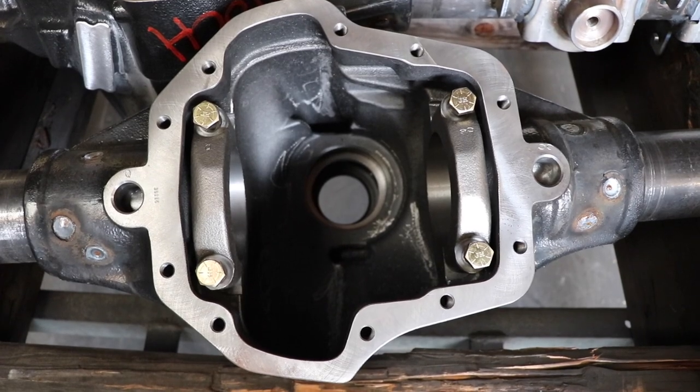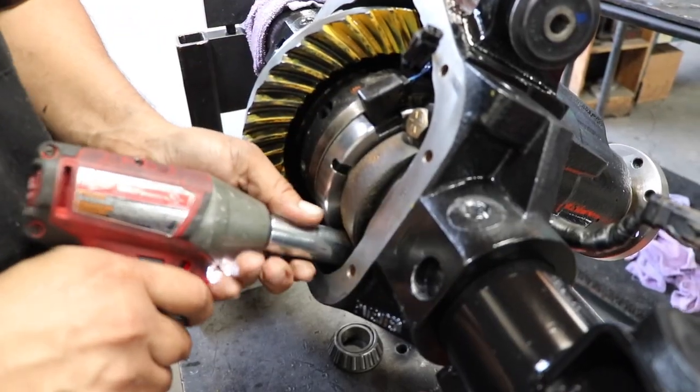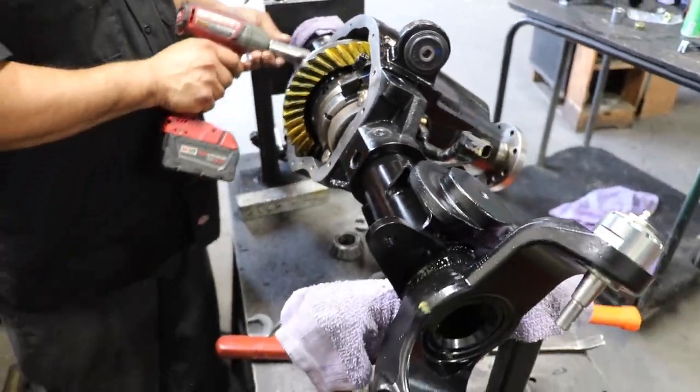We sell the housing empty if you want to source your own gears and lockers. But many customers would prefer us to do the whole job professionally — less issues, all warranted. You can also buy it turnkey with gears, differential, and shafts ready to go, making it really plug and play in your driveway with basic mechanical tools.